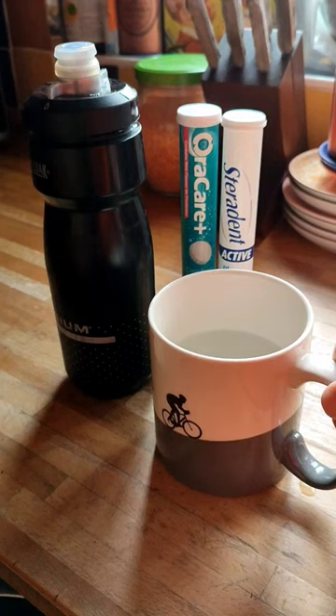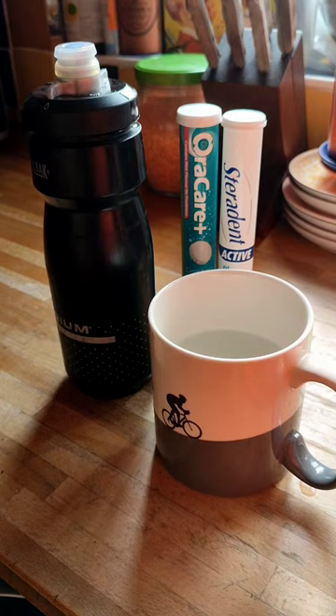If anybody uses a water bottle regularly, whether it's cycling or any other sport, we all know it gets very, very grubby very, very quickly. So here's a quick tip on how to clean it.